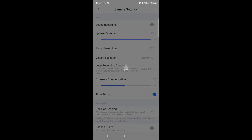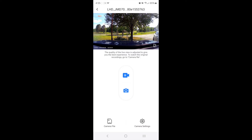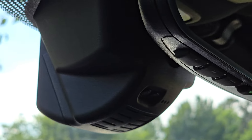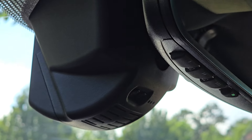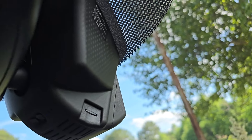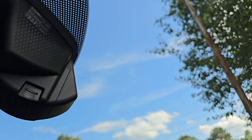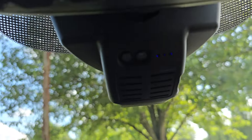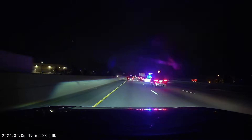I definitely appreciate FitCam X for building this product for the Acura MDX. As you can see, it looks absolutely amazing — it's very clean, matches very well, looks like a factory finish. Look at the fit, feel, and finish of this thing — it looks stock. I am very pleased with the quality of this product. It is an absolute phenomenal addition to this vehicle.